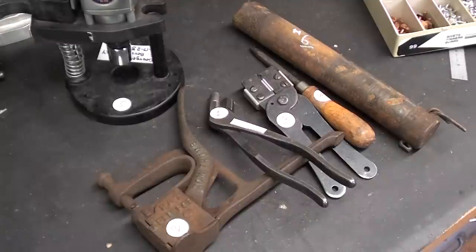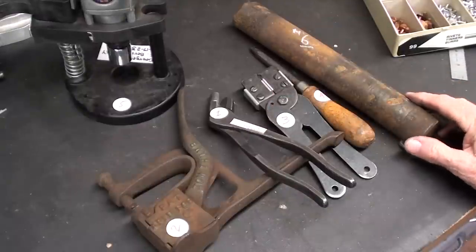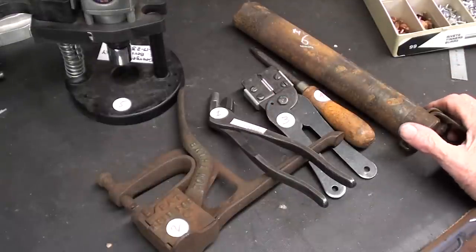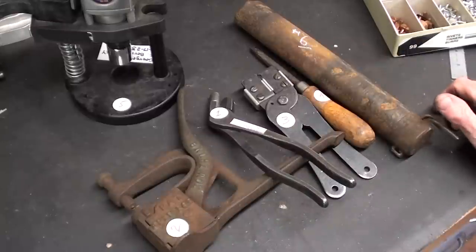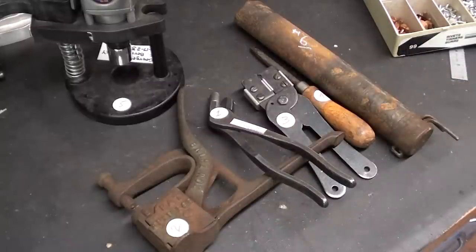Howdy again, it's Mr. Pete, and this is episode number 80B, the answer portion of my What Is It? Mystery Tools series. There were a lot of good guesses, a lot of good answers — take a look through part A and read the comments, I think you'll enjoy it. But let's go over these now, from what I have done in my research regarding the various answers that people put in the previous video.